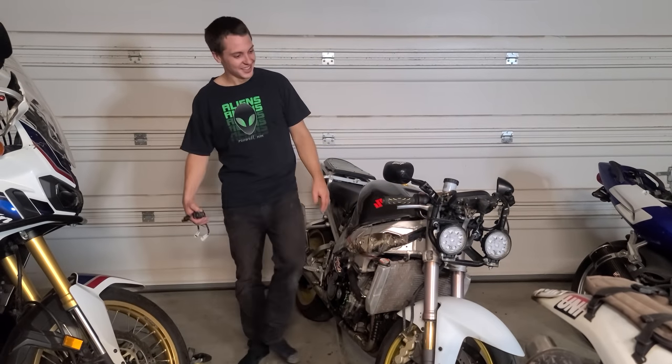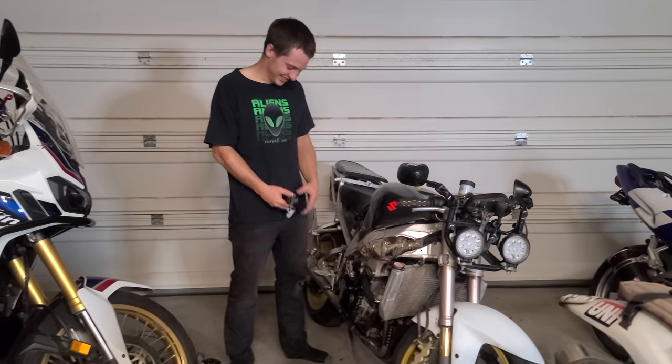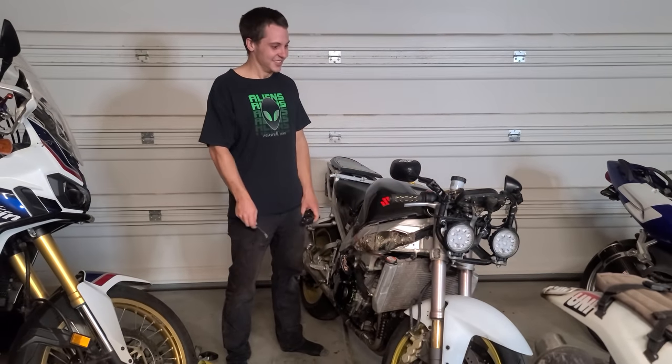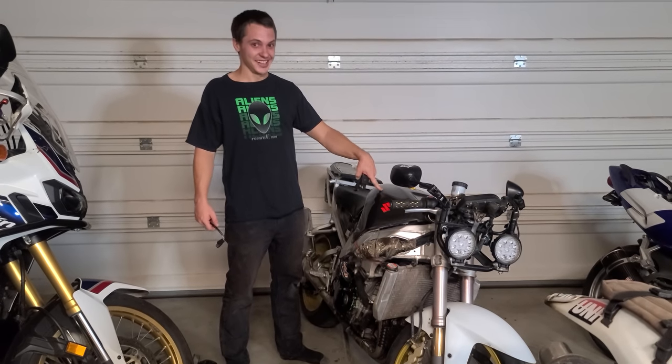What's good baby? It's Maxi here. I don't know why I say that. You already know who it is, you already know what this is. Alright, take a look at this.